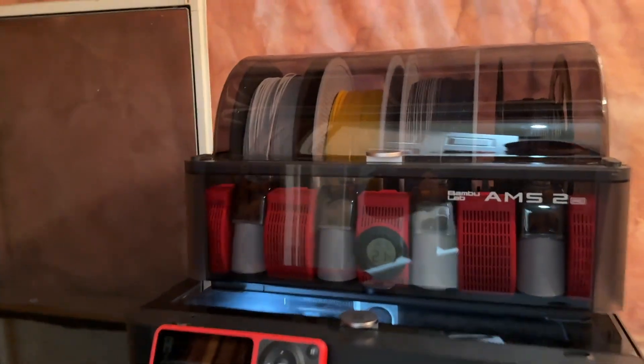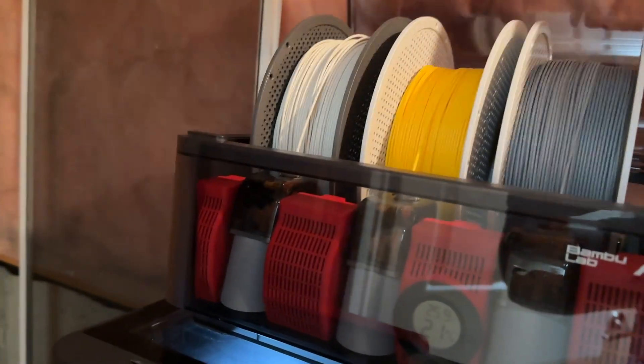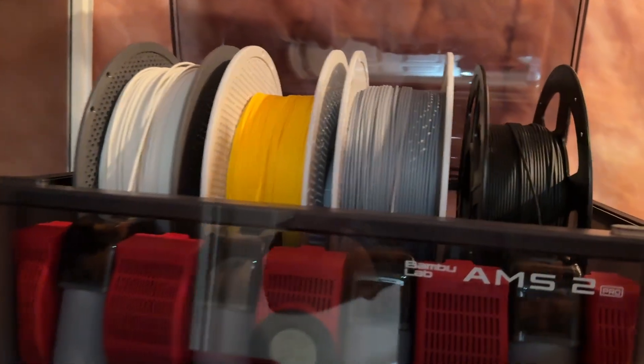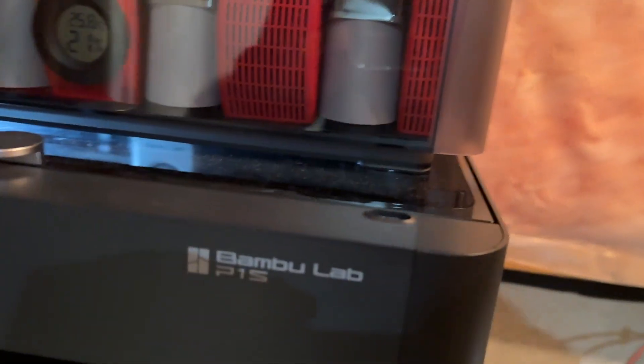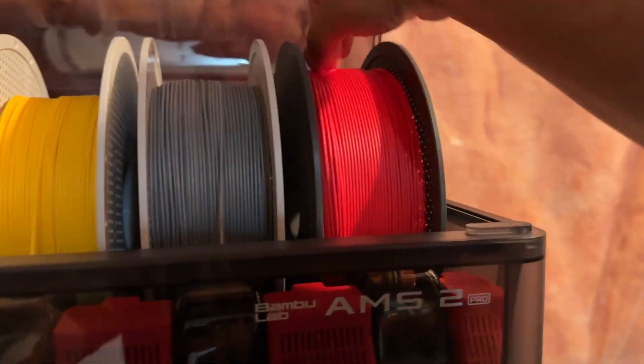Now 90% of the filament I use with my Bamboo printers is Bamboo brand. You can see I've got the bone white, the yellow, gray. This one here is not — it's actually an off-brand, and I'm finding that it's stringing a little bit. Not sure if it's just because it's a bit cheaper, but right there I have the PLA Basic.